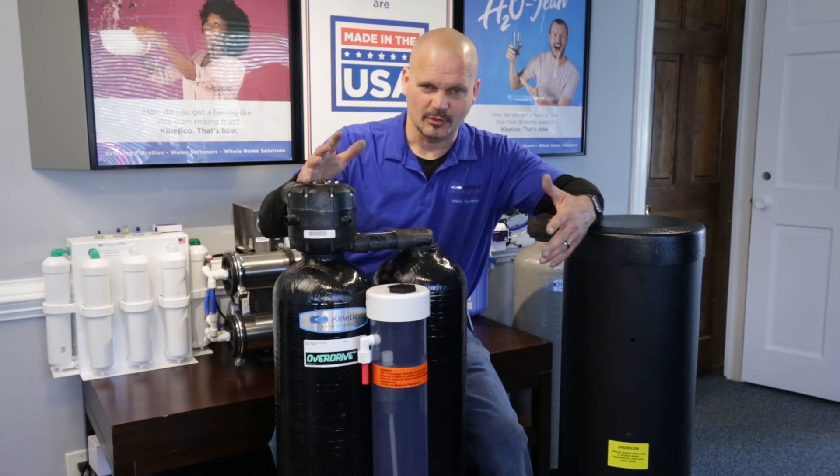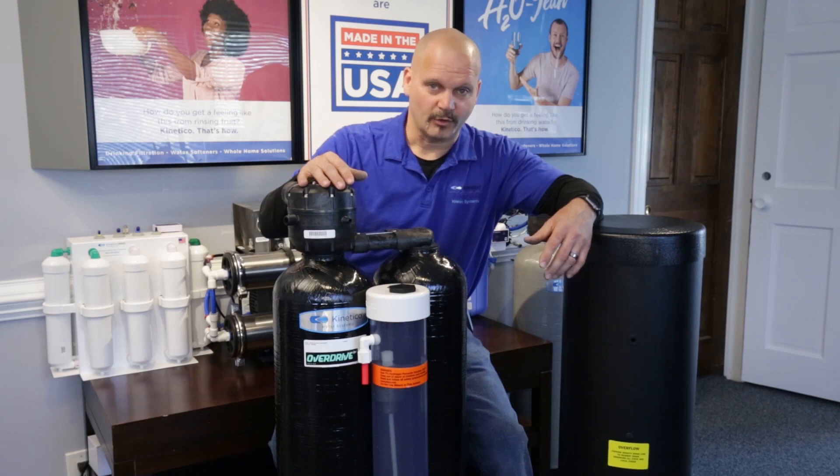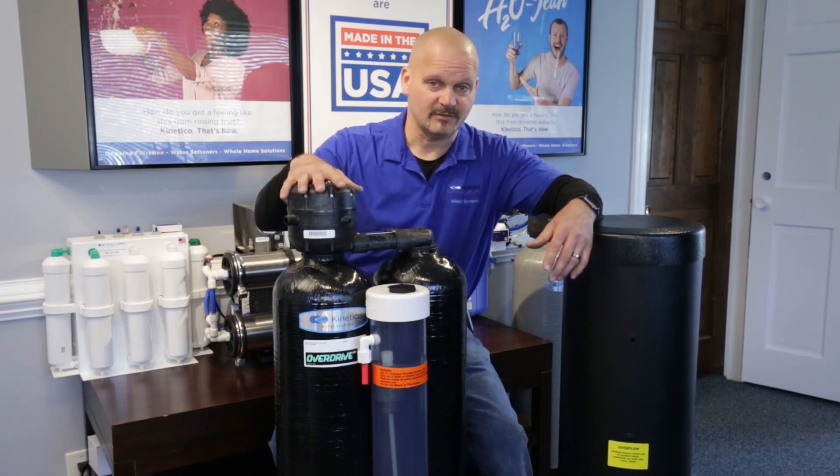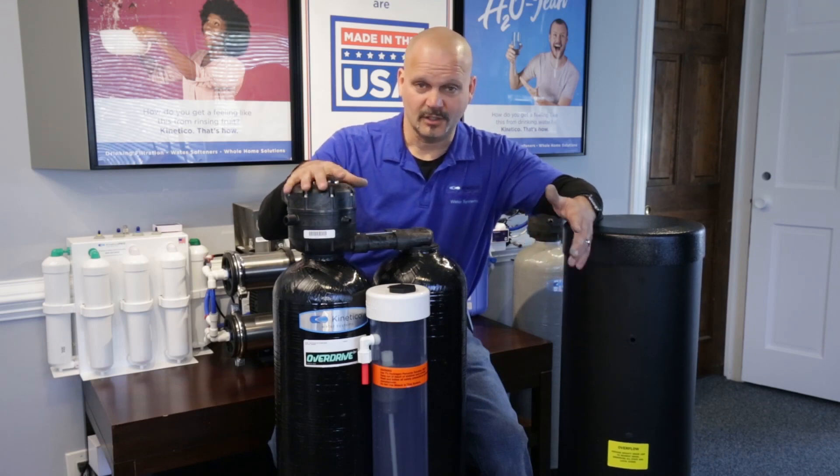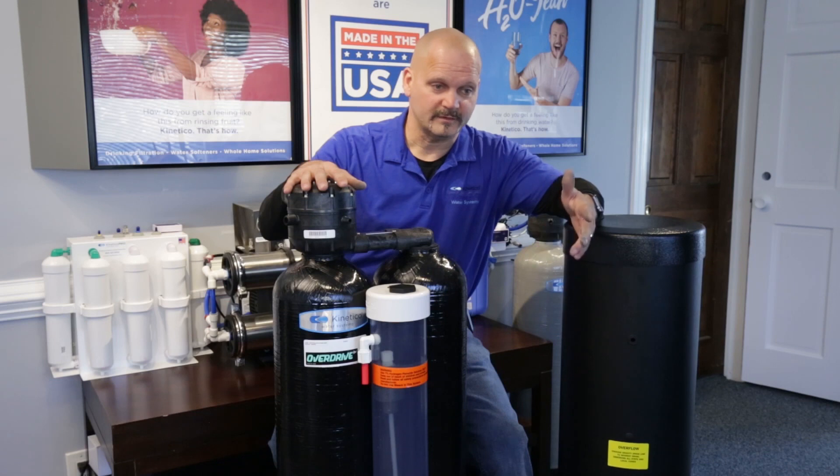The other drawback with bleach over peroxide is that bleach is definitely harder on the carbon. The overall unit has a seven-year warranty, but that warranty does not cover the carbon because carbon is a consumable. We've seen carbons last anywhere from four to ten years — that's with peroxide. With bleach, it can be significantly less.